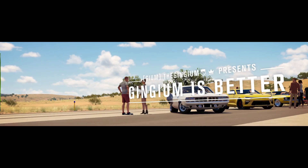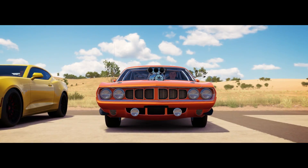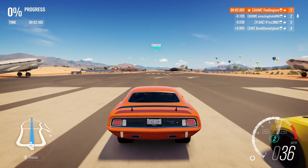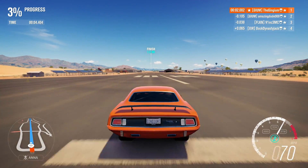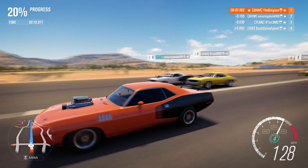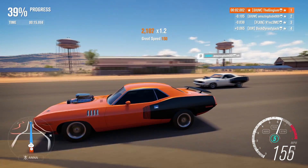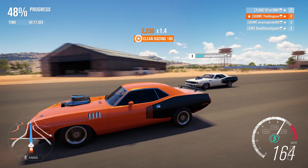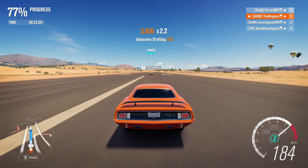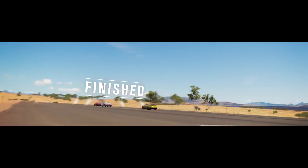Oh, a Camaro! And is that another Cuda? We got a muscle car meetup! Question is: can I beat these guys? Beautiful launch — I'm in the lead! How long will I stay here? Here comes the Camaro — pretty sure he has 900 horsepower. But me and the other Cuda though... what is he doing swerving back there? I can hold second — I did well on the launch. Boom, there we go!